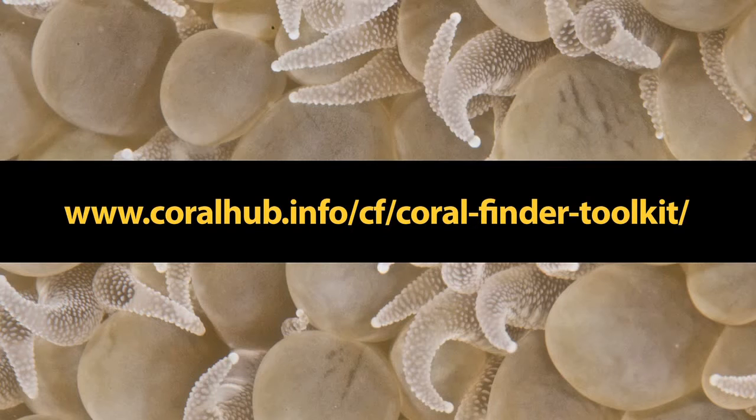Just follow the instructions to copy the website to your computer's hard drive. You can find out more information about the Coral Finder Toolkit at the URL shown on screen. Thanks for watching and enjoy these movies.